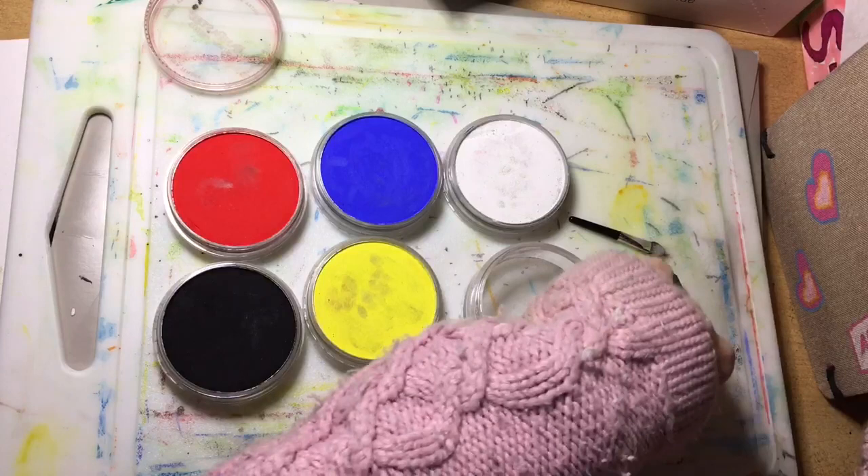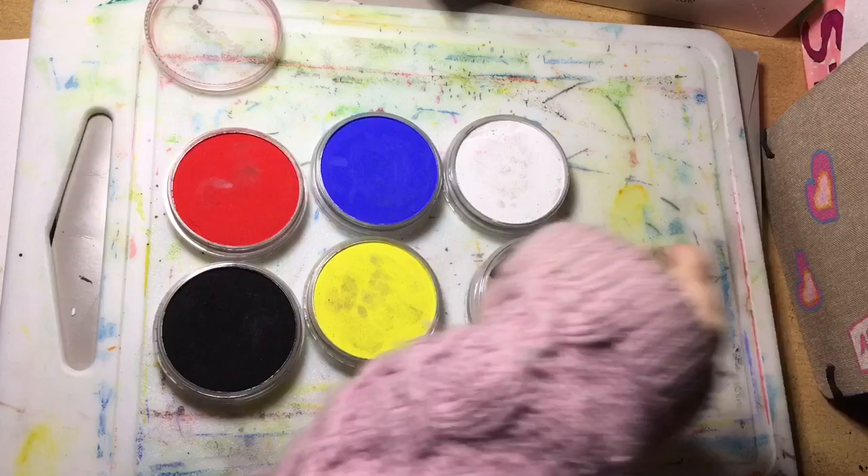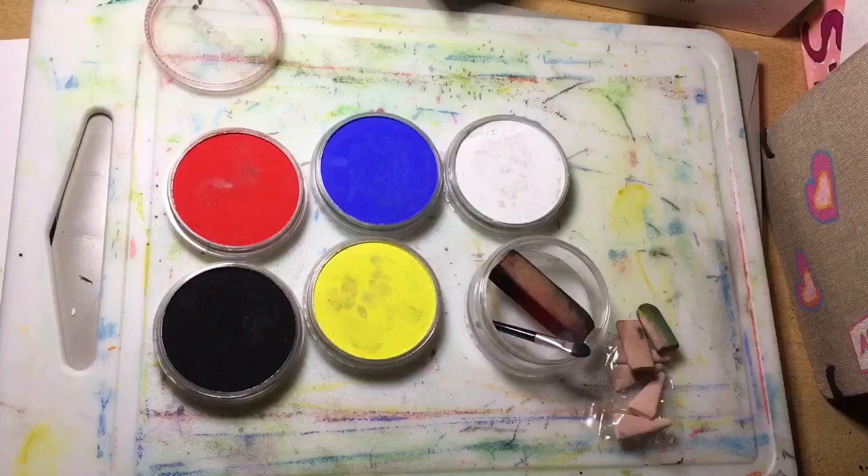Those are the things you get in the starter set. They are lightfast. They are completely professional artist pastels — just in a different format, that's all.